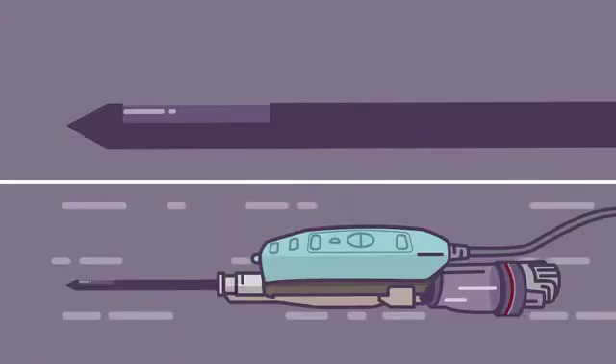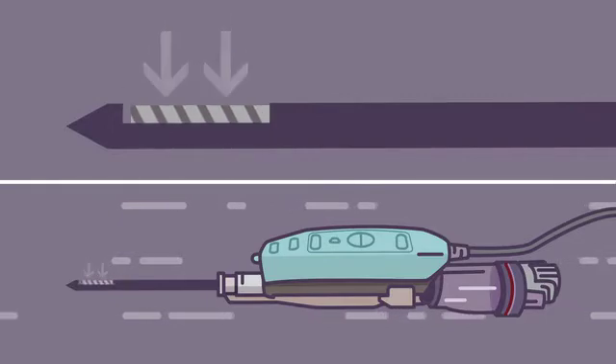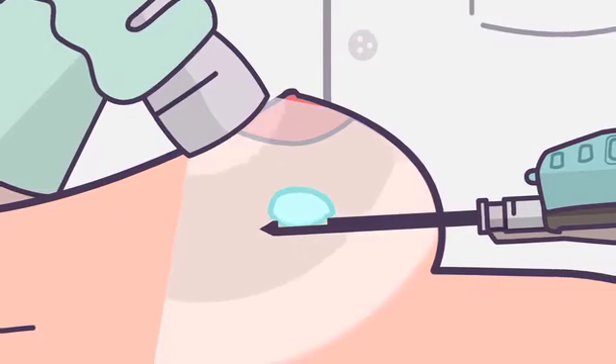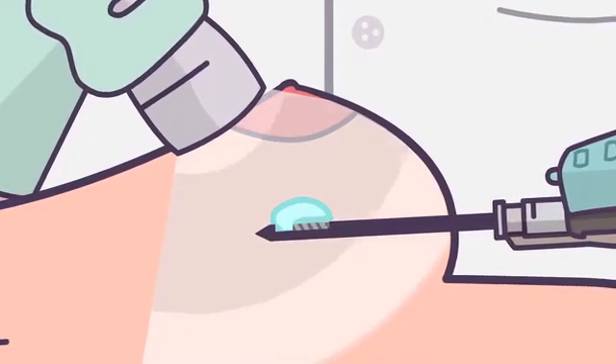Samples are removed by means of a combination of vacuum aspiration and a rotating blade that makes its way forward from its original position near the tip of the needle. The lump is cut into fragments which are aspirated until the whole lump is completely removed.